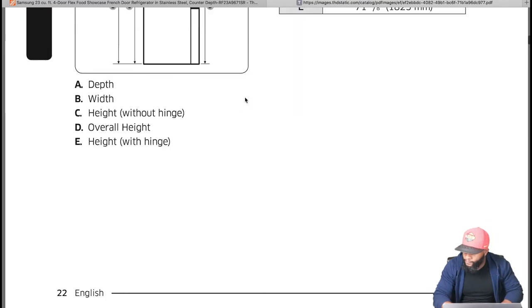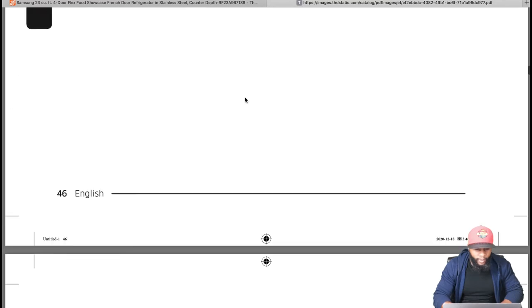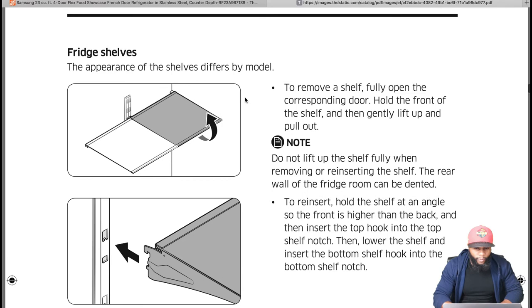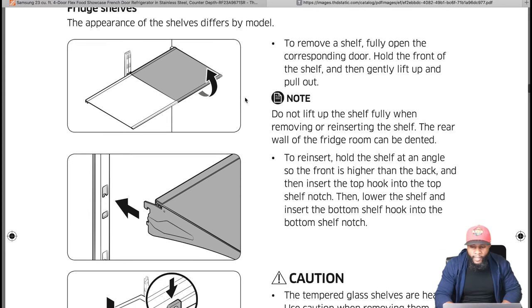On page 61 we have fridge shelves. The appearance of shelves differs by model. To remove a shelf, fully open the corresponding door, hold the front of the shelf, gently lift up and pull out. Do not lift the shelf fully when removing or reinserting — the rear wall of the fridge room can be dented. Make sure the shelf is inserted inside both hooks; if not inserted properly and you put food on it, it can drop and break.